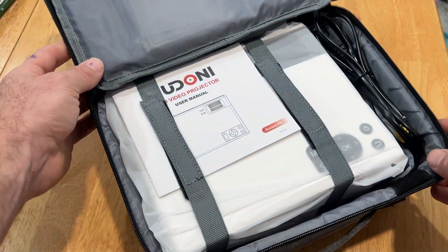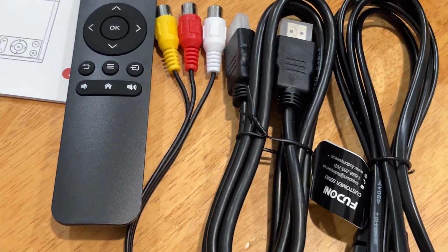This unit also included a carrying case along with an AV cable, HDMI, and the power adapter. Everything's there and it fits right back in the carrying case, which makes it super simple to take with you.